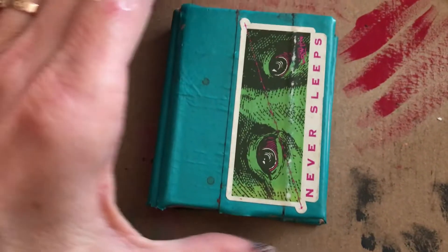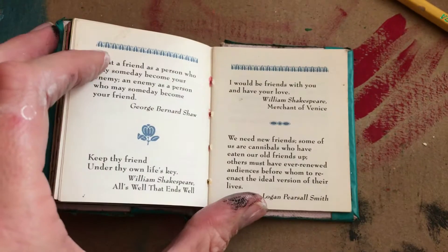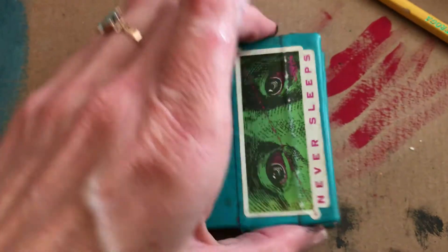This is my blackout poem book and it's very small — it was just a book of quotes. This is what the regular pages look like. They just have these little inspirational quotes in them.